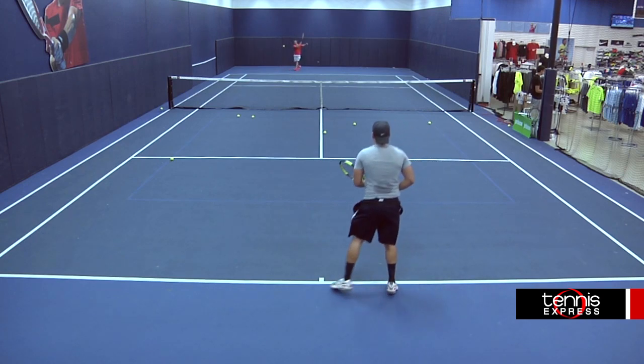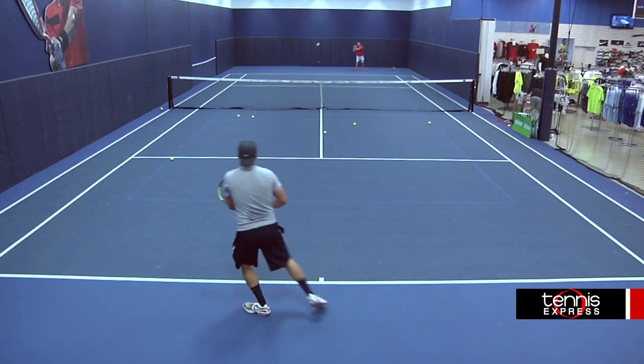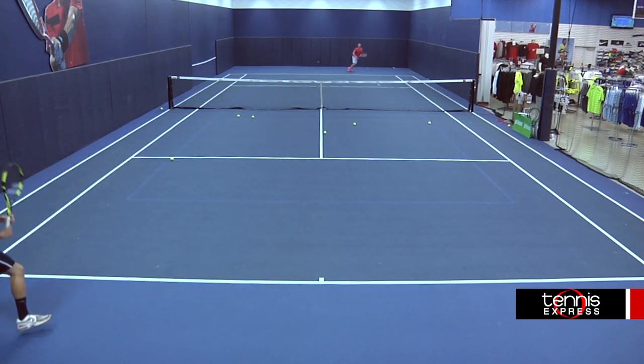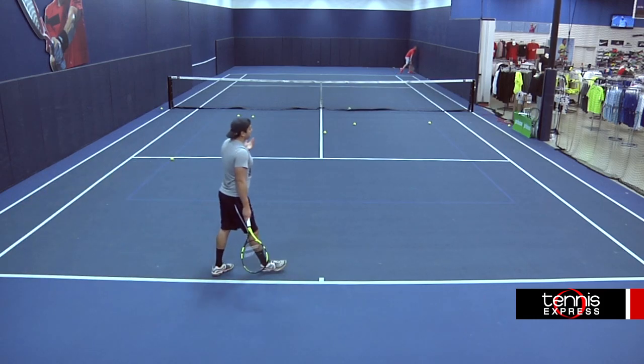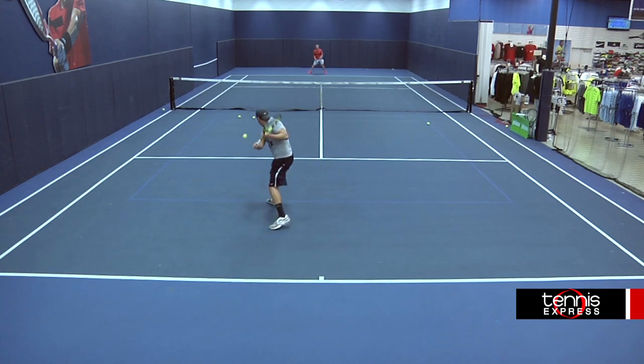Depth wasn't an issue for me with this racket. Finding angles was my challenge. For example, I had issues trying to put both depth and sharp angle on my cross-court forehands. My angle volleys weren't as crisp with this racket, but I had no issue putting depth into the volleys. I would recommend this racket to a player who has mastered control and is wanting a bit more spin and depth on their shots.